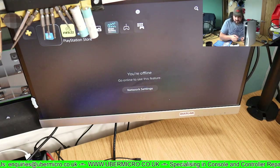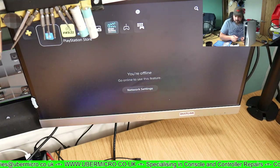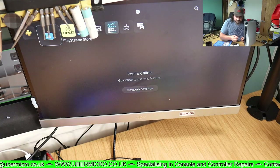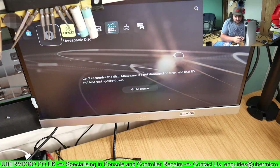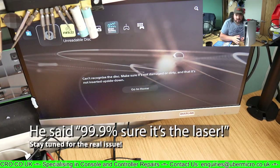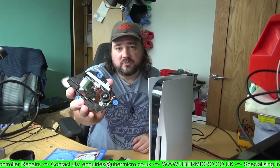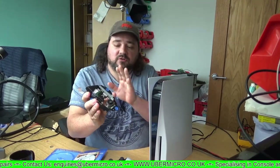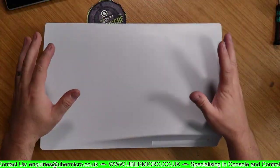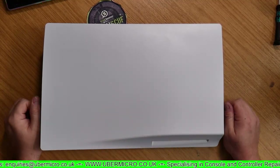You can hear it searching... and there we go — unreadable disc again. I'm 99.9% sure that this is just going to be a bad laser. We have a replacement laser right here. We will be taking out this laser sled, replacing it with this, and then we'll retest and see what the results are. Here we go with the disassembly — I'll speed run through all of this up to the point of replacing the laser sled.